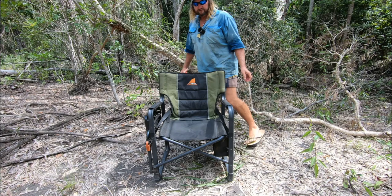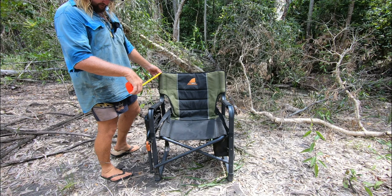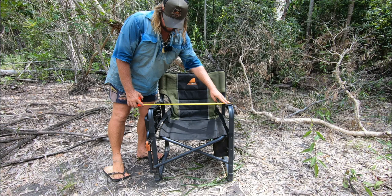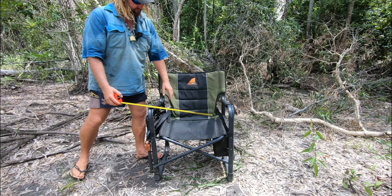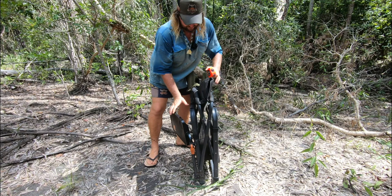We'll get the boring stuff over and done with — measurements. Set up as you can see. At the back including the headrest it's about 900 high. From back of the headrest to the front it would be close to 600 straight across the outside, so about 600 wide. From the base to the top of the chair is about 700, and the seat height is about 400. Not a bad height.